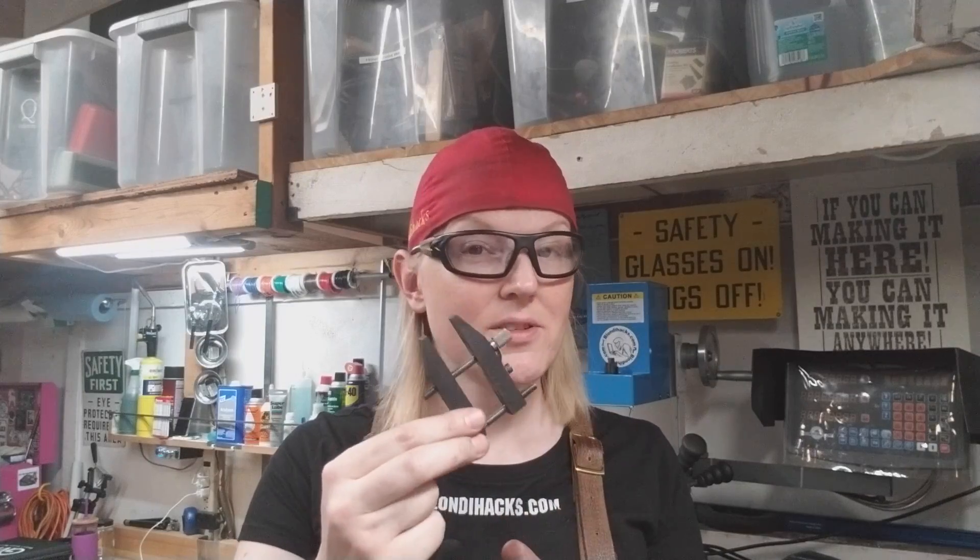Hello, Internet. My name is Quinn, and this is Blondie Hacks. This is the start of a two-part series where I'm going to make a pair of these toolmakers clamps. This is a classic machinist tool. It's a very old design, but it's as good today as it was 100 years ago. It's a great project for the home hobby machine shop.